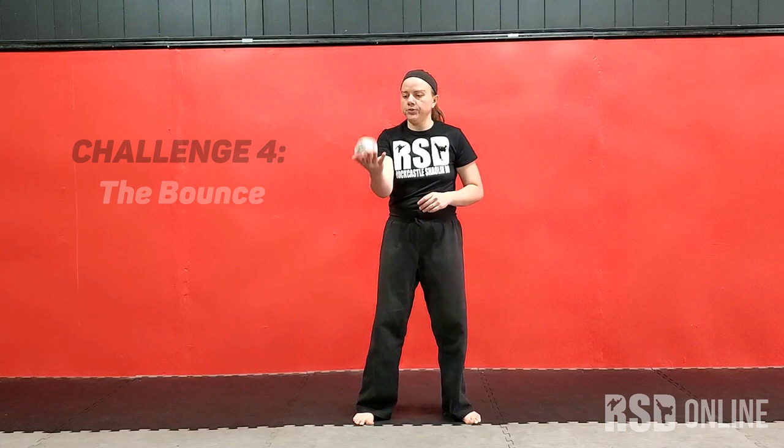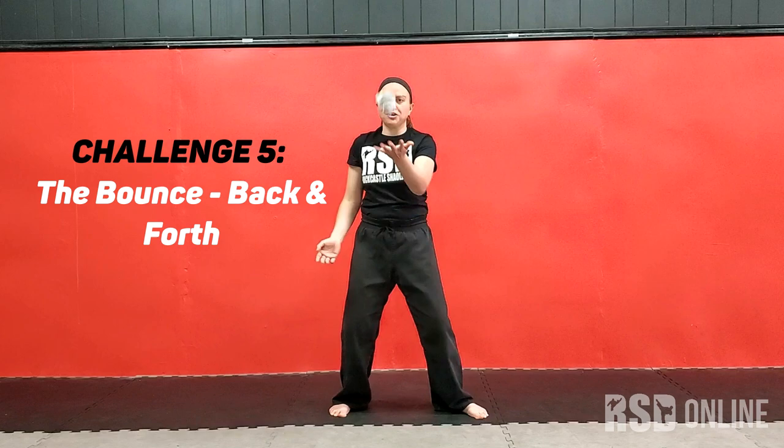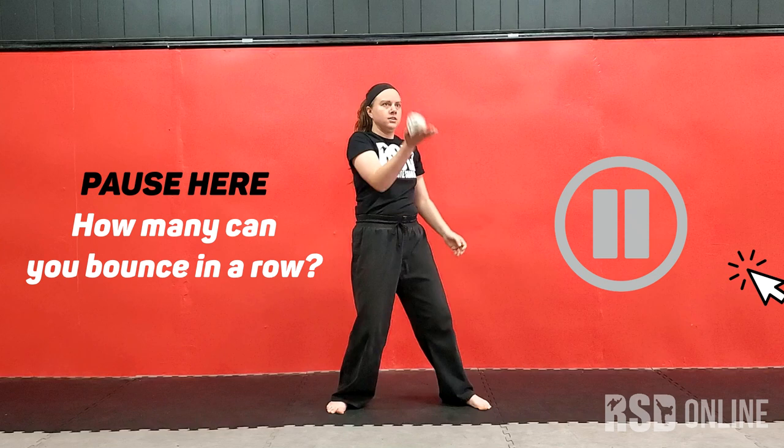Next up, we're going to try to bounce it on our palm. So I'll try to bounce it five times in a row. And then I can switch sides and try the other hand. Make sure you bend your knees — it makes it easier to move and adjust to catch it. And then you can try to go back and forth. Keep your eyes locked on it.